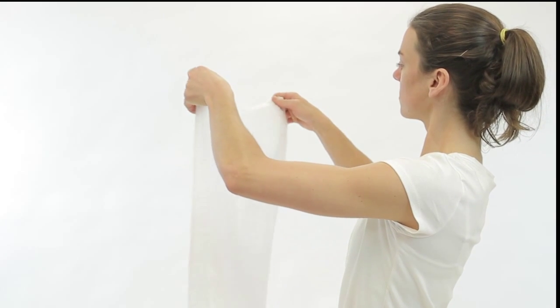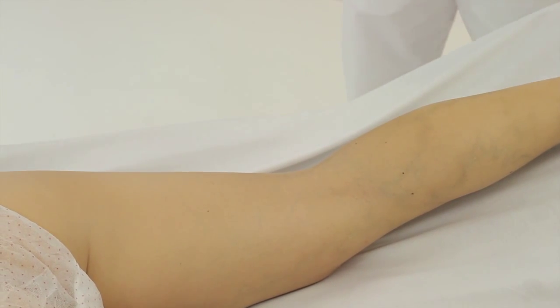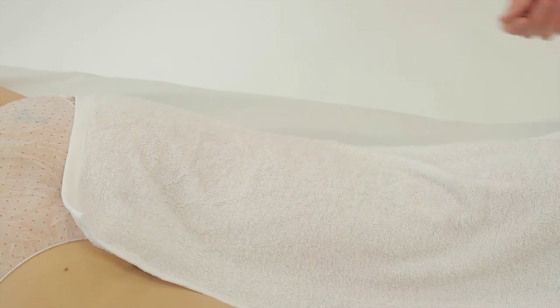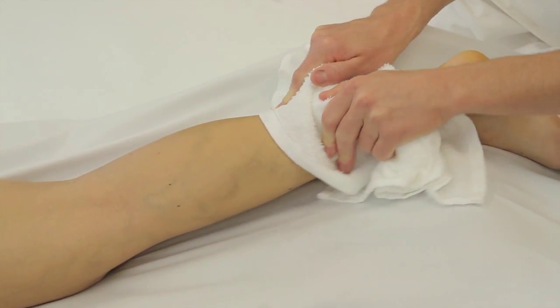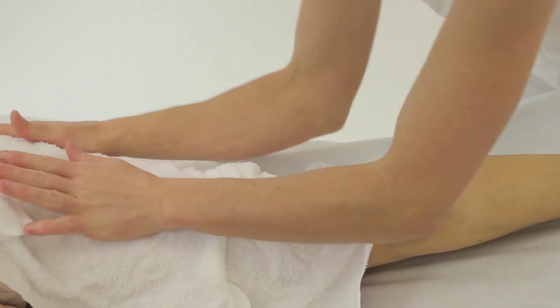Legs. Remove a hot, moist towel from the soda cooler and hold it by the edges. Let it cool slightly and place it on the proximal portion of the leg. Allow it to sit on the leg as it cools down — this may take up to 30 seconds. Place both hands on the towel and pull it toward the distal portion of the leg and off the foot. Turn the towel over and use the clean side to make another sweep.